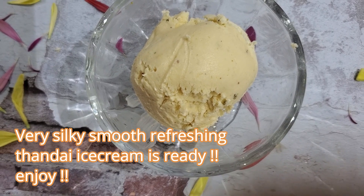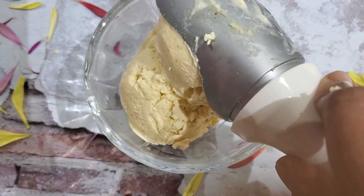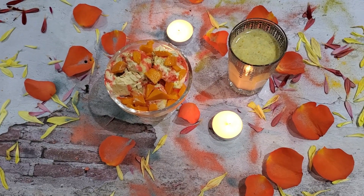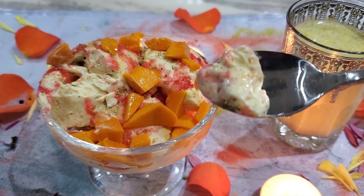Here we have the end result — a very stable ice cream. It's not melting at all. It's very stable just like store bought. Here we have a very silky smooth velvety refreshing summer special Thandai ice cream, ready to enjoy. As you have seen, the ice cream was very stable and it didn't melt at all. So in the comfort of our own home, we can have a very different flavored ice cream without compromising on the texture, taste, and flavor.